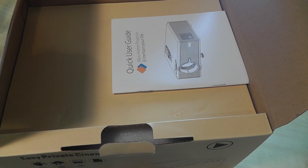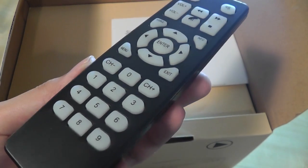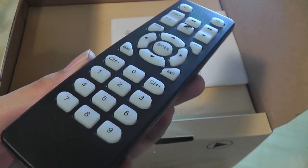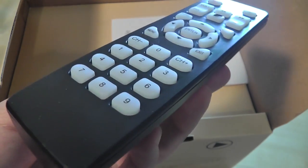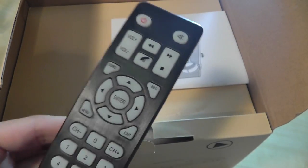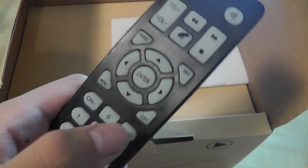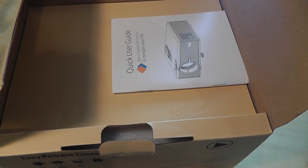Checking out the remote first — it has a pretty standard layout. The keys are fairly raised above the surface, which makes them tactile and responsive, though there's no backlight. It has a brushed, unfinished look, is basically made out of plastic, and uses a standard IR port on the very top. It doesn't function as an air remote or a mouse on screen. The back takes two AAA batteries, which are not included.